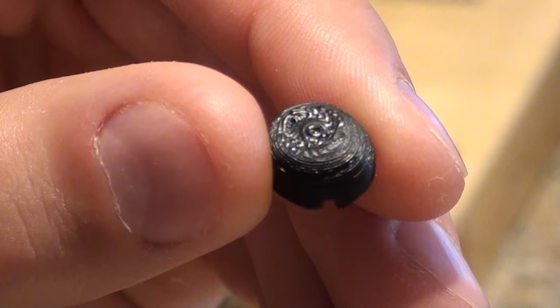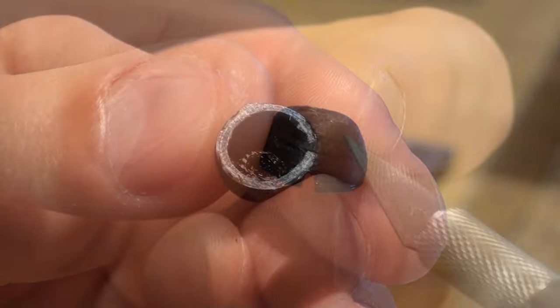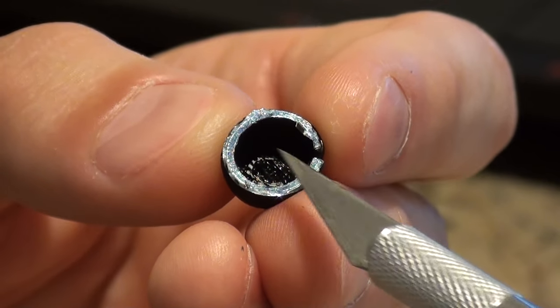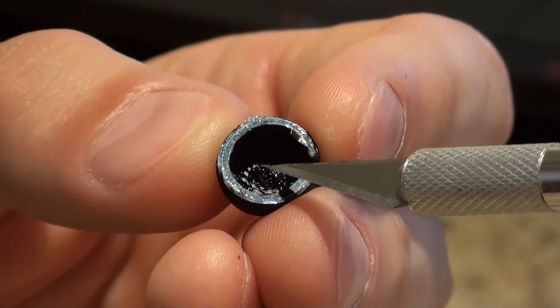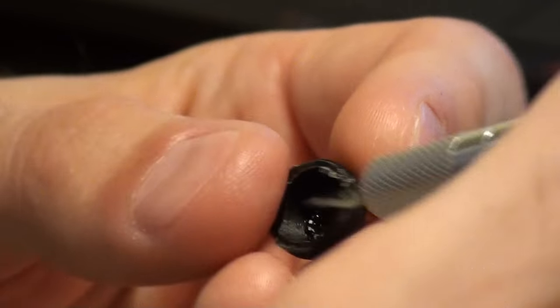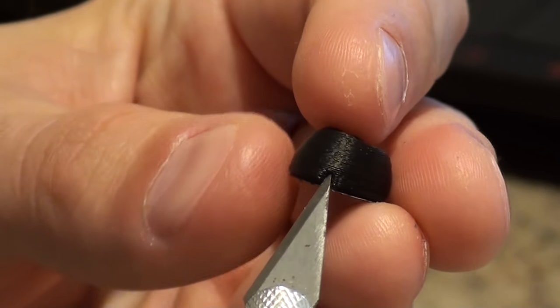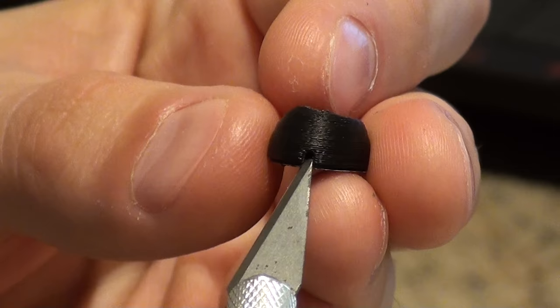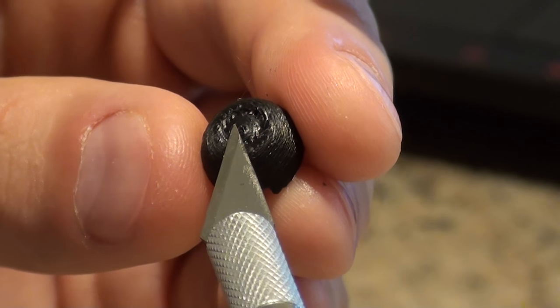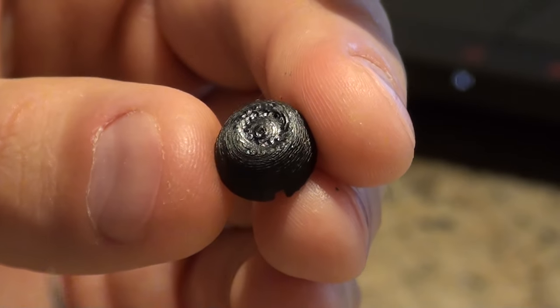It actually turns out these parts are almost half a millimetre smaller than in the CAD file. There's some extra bits here that we need to cut off - we need to clean up the edge to make it fit properly. There's some filaments that have slumped on the inside there that we need to clean out. That opening seems a little bit narrow for the cord, and there's supposed to be a hole in the top there that seems to have fused closed, so we need to drill that open.